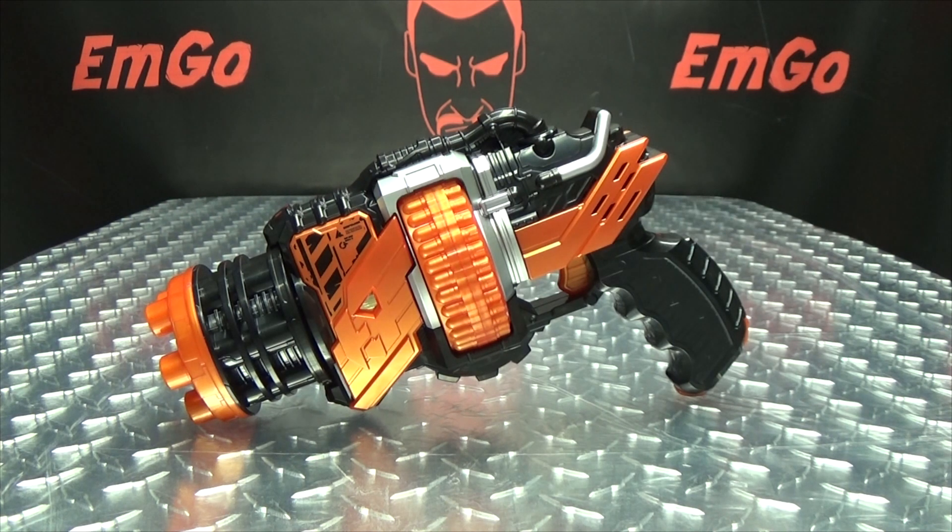I picked this up from CS Toys, but of course there are many other sites you can go to for stuff like this if you're interested — such as Hobby Link Japan, AmiAmi, Hobby Search, Mandarake. Of course there's always eBay and Amazon, but be wary of their pricing. You can also check out BigBadToyStore.com for some Kamen Rider items. You can also check out my Kamen Rider Build playlist for any reviews you may have missed — there'll be a link in the description down below.